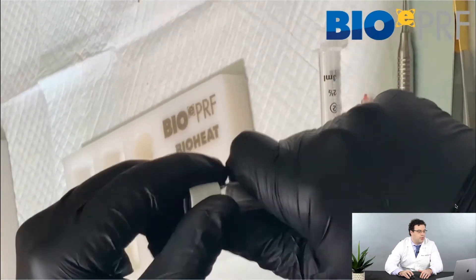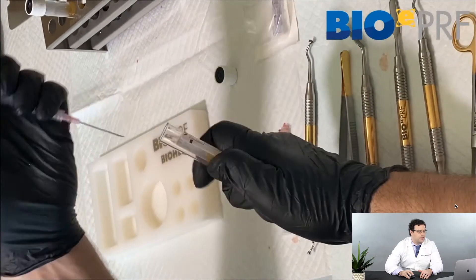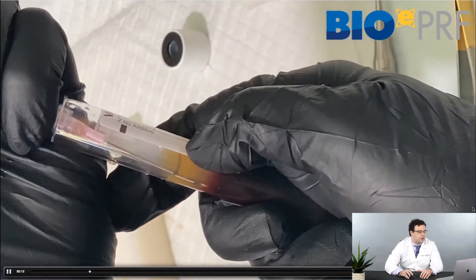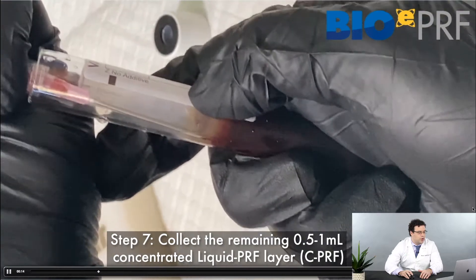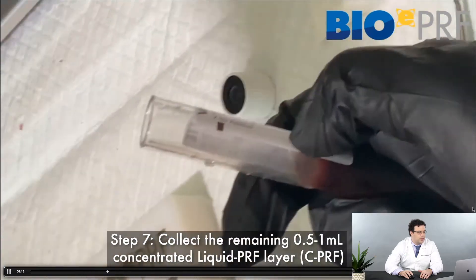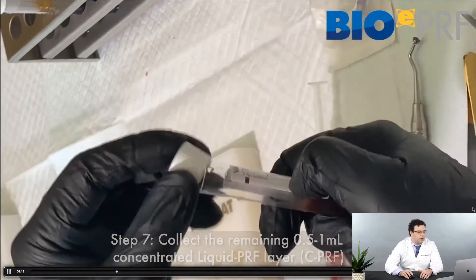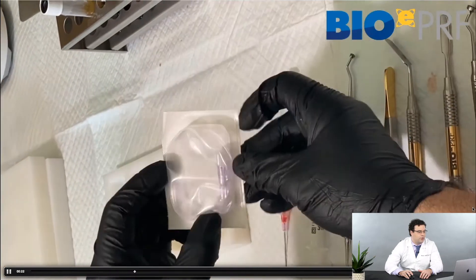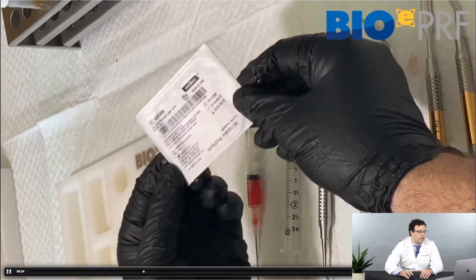Now the top 2 ml has been taken out. We're going to pop the lids and take that rich cPRF layer. We're going to draw up the liquid as much as we can to the buffy coat layer — about 1 cc — and that's where most of the cells and growth factors are going to be.